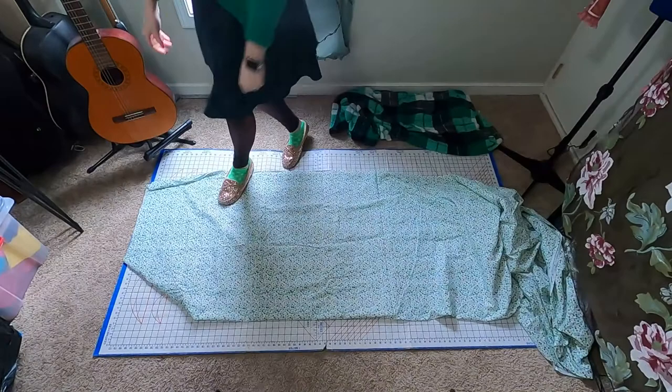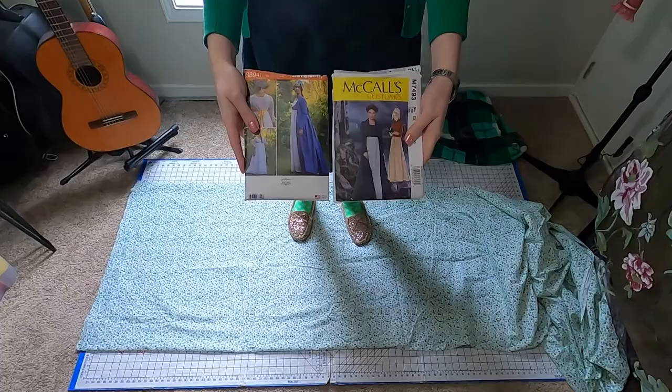So come along with me as I make a Regency dress. This will be a series of videos. This first video, we'll put together the bodice and the skirt. I started with pre-washing, drying, and ironing my cotton fabric so it will shrink before I cut the pattern pieces out.